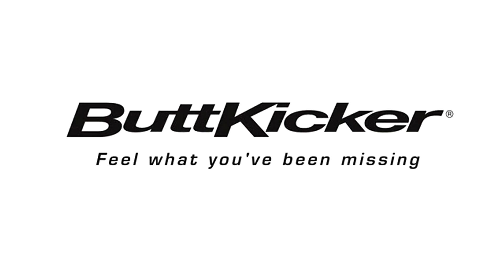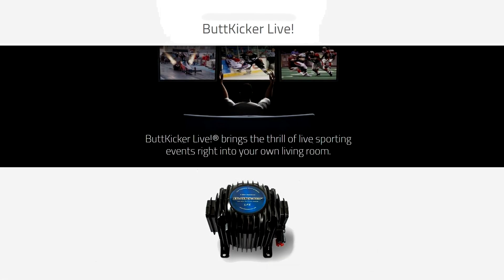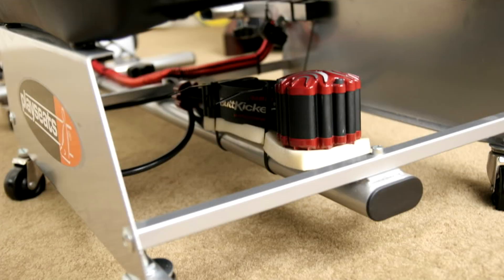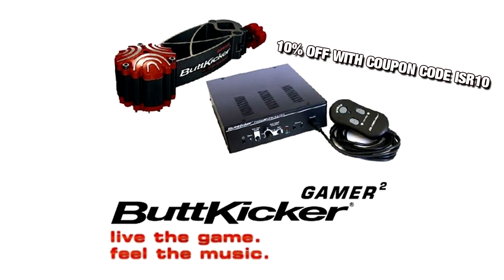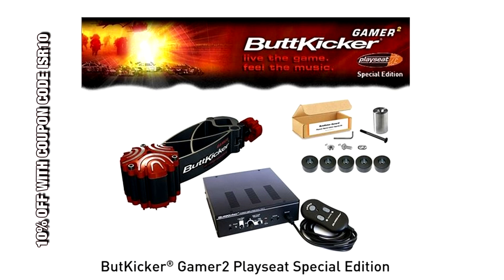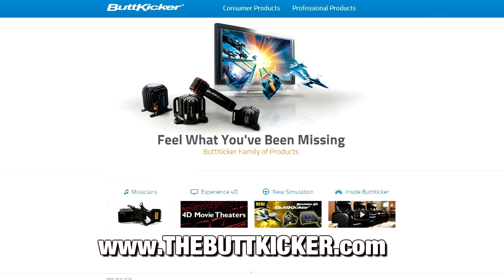This show is brought to you by Buttkicker. Want to take your gaming, music, movies, and of course racing simulations to a whole new level of realism? Do it with a Buttkicker tactile transducer. Right now you can get 10% off these packages by using coupon code ISR10 at thebuttkicker.com.